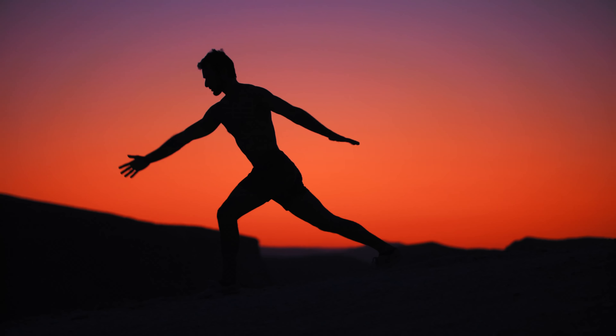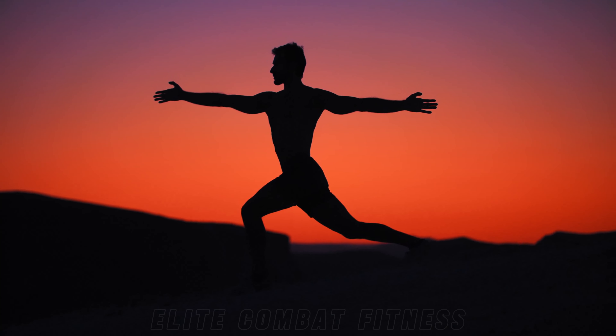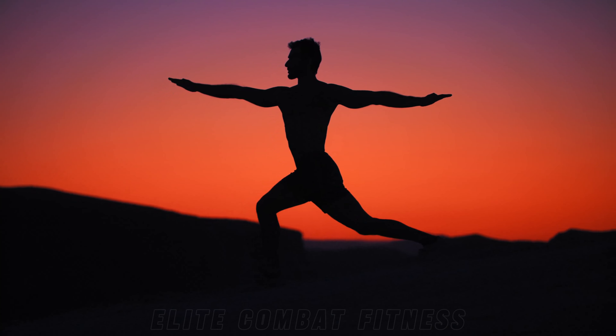In a world filled with noise and distractions, finding solace can be a challenge. But what if the key to serenity was as simple as a few mindful stretches? Relaxing yoga flow for stress relief and sleep. Welcome back. If you're seeking tranquility and rejuvenation, you're in the right place. Prepare to embark on a journey of inner peace and relaxation as we guide you through a soothing yoga flow designed to melt away stress and promote restful sleep. Let's begin our practice and nurture your mind, body, and spirit.